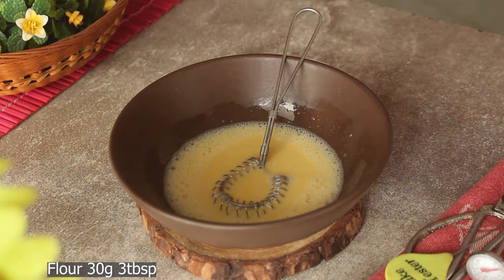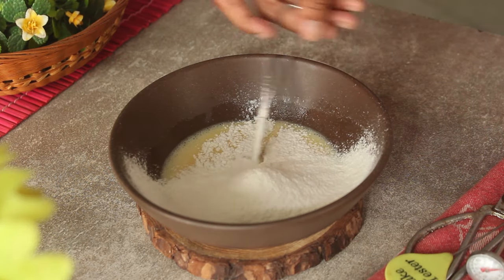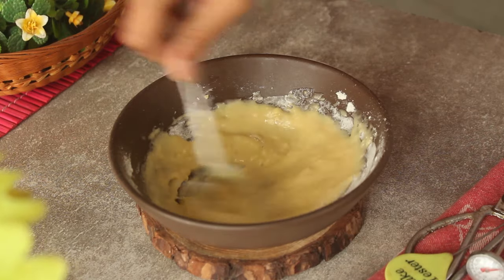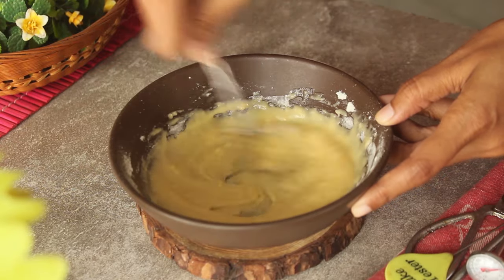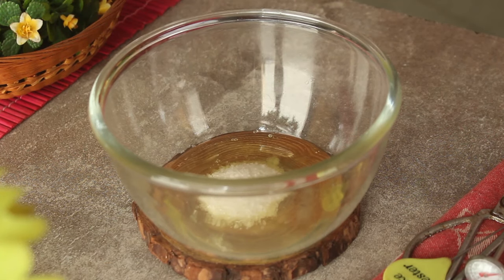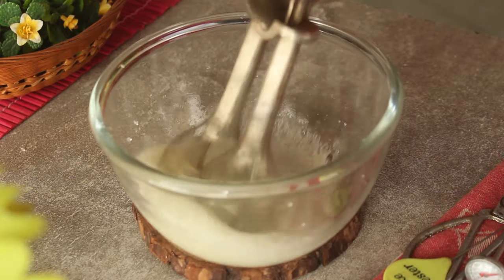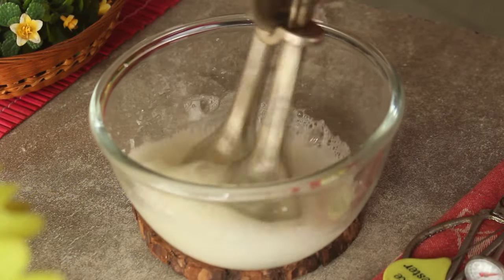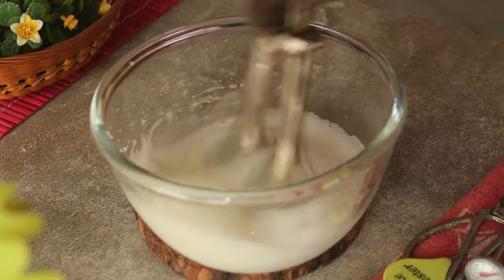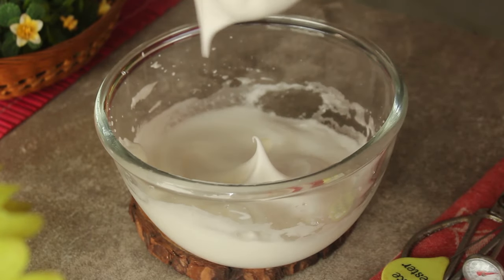Now we add flour — starting with 30 grams, then 20 grams more — and we mix it well, making it smooth. We continue adding flour in portions, mixing thoroughly each time, until we have incorporated all the flour and the cream has been mixed well.